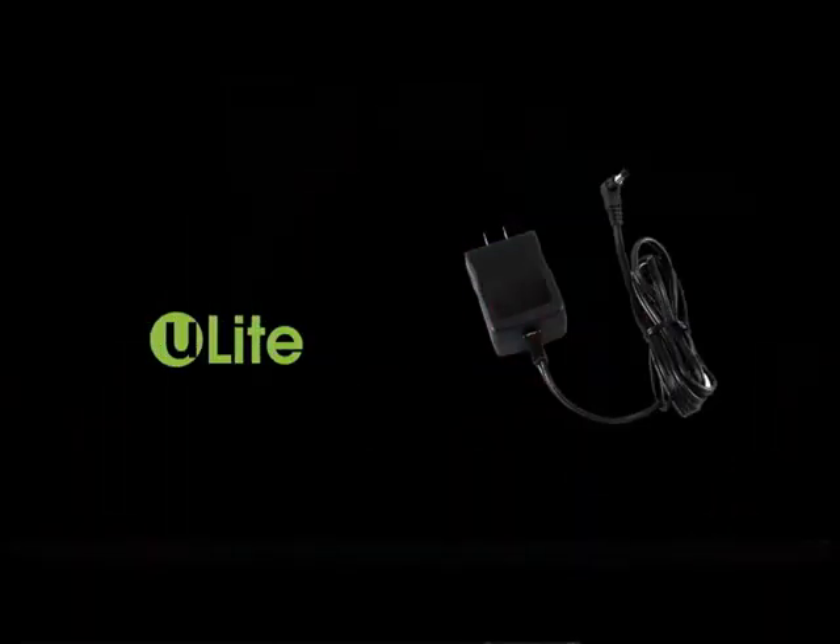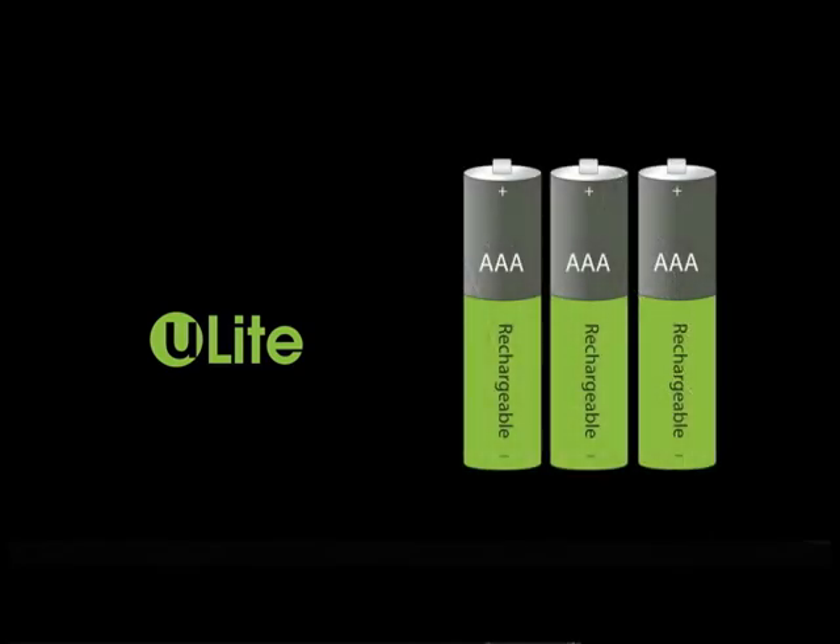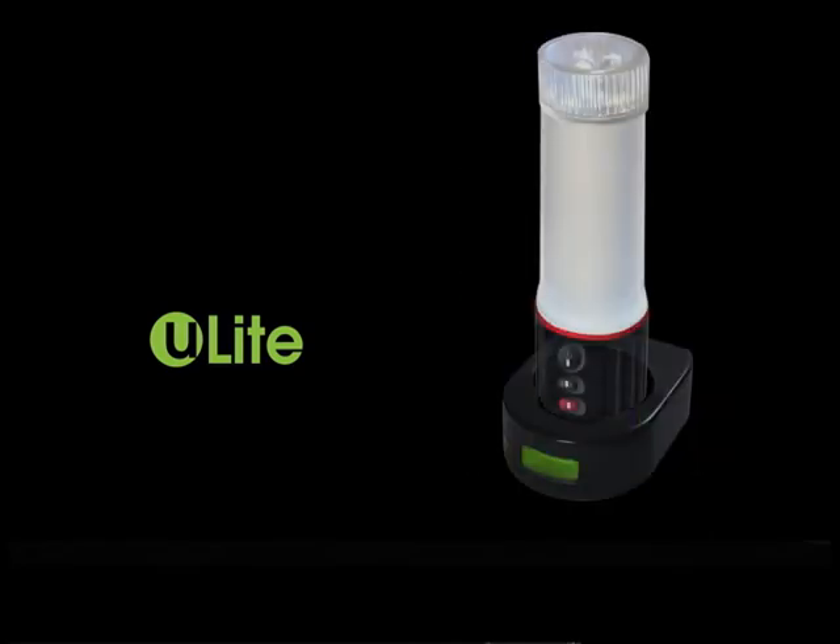The U-Lite Rechargeable comes with an AC adapter, 3 rechargeable AAA batteries, and a recharging dock station.